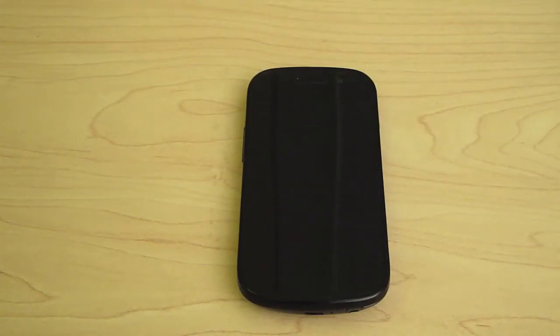Hey guys and gals, how's it going? I'm Tom from PhoneUplink.com and Gaming Entertainers, and in this video I'll be giving you my full review of the Google and Samsung built Nexus S.